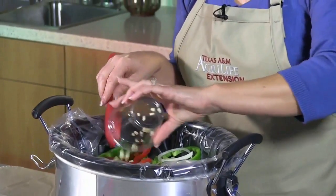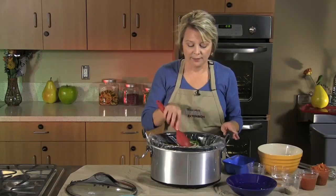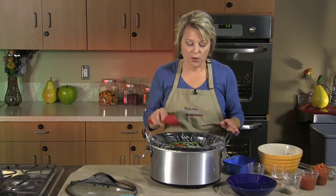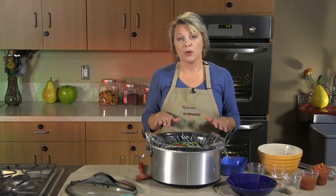Finally, I've chopped up — or minced actually — 1 tablespoon of fresh garlic. You could use the jar kind, but I prefer the fresh; I think the flavor is much, much better. Once we have that all minced, we're going to turn to our sauce that we're going to put on top.